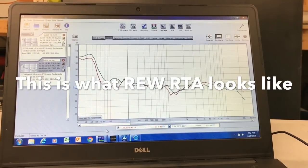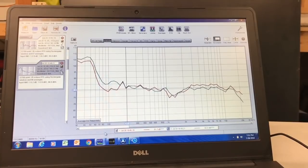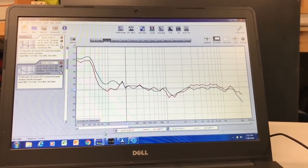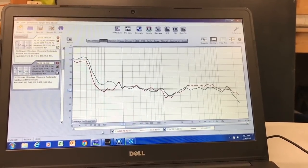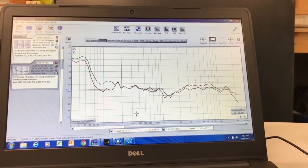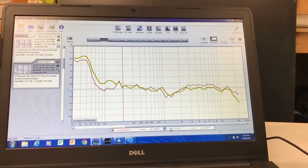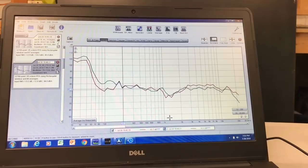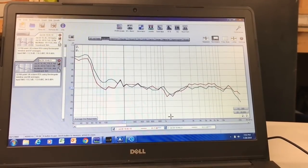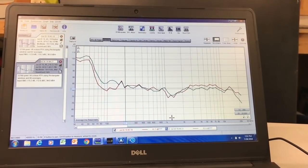Here I took some REW measurements, one with the Dayton DSP and one with the JL Tweak, trying to set the levels exactly the same. The curves are pretty close — the red line is the Dayton DSP, which shows the sub a little lower and tweeters a little higher. The blue line is the JL Audio with the sub a little stronger and tweeters a little less. Those are just minor level adjustments. Otherwise, with the parametric EQs set the same in each DSP, they modeled the same — which is a good sign.